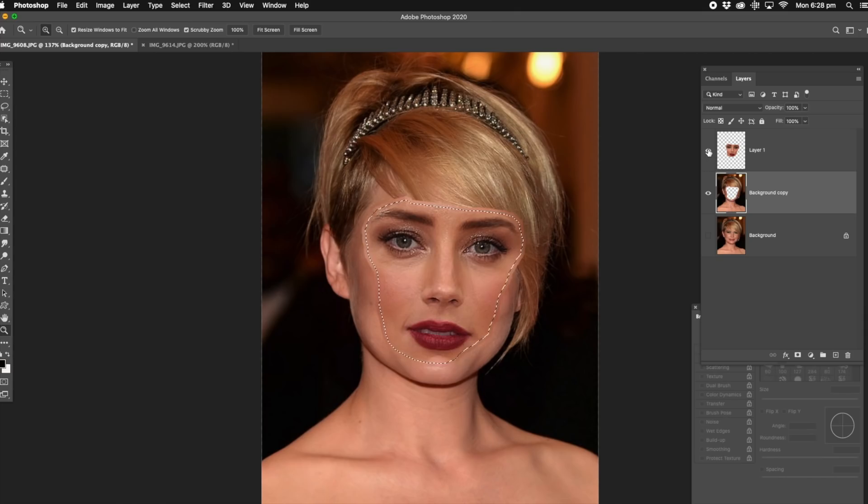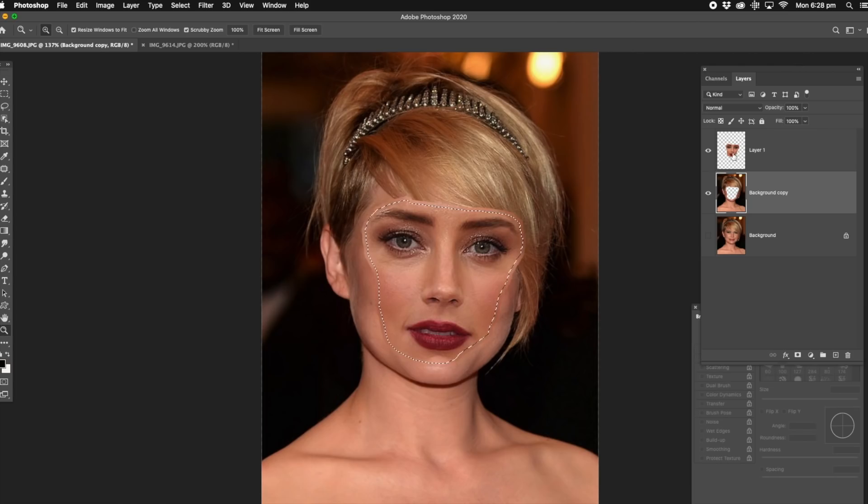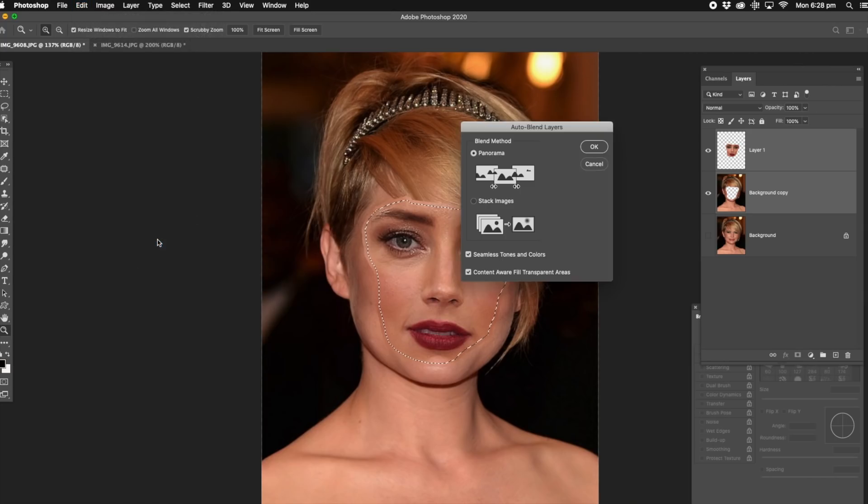Now if I take the top layer off, that's what it's done — it's actually deleted what we've masked here. Now what we're going to do, hold in the option key and select those both layers. Getting up to edit, come all the way down to what they call auto blend layers. And make sure you've got panorama selected, seamless tones, content aware fill, transparency.